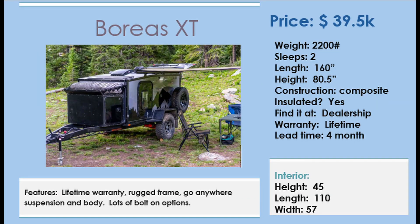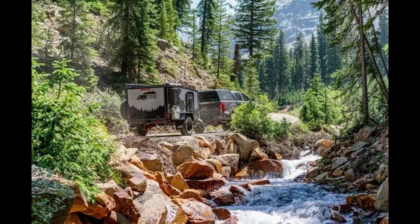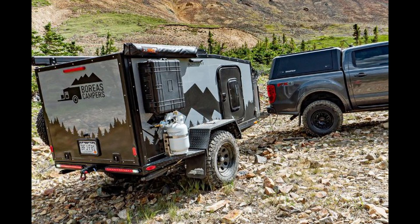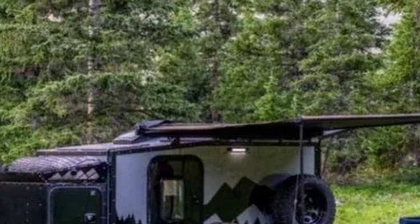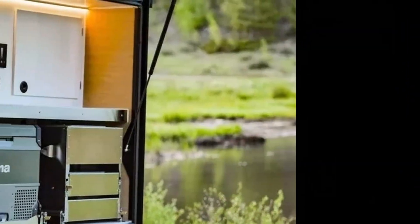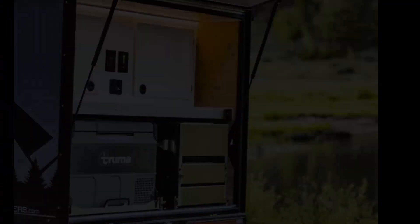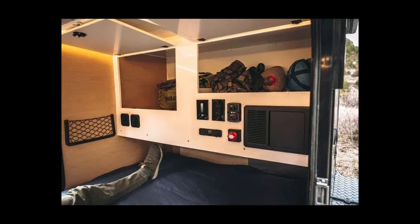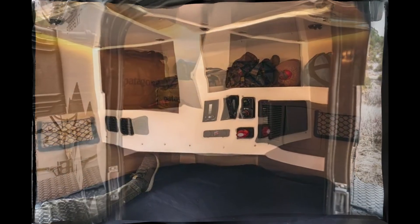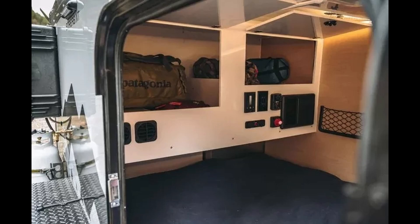The Boreas XT is a no-holds-barred, rugged square drop camper. It's not cheap, but it comes equipped with about everything you'd need to go way off-road and stay there for a while. With no-nonsense styling and an axle-less suspension, along with off-road tires and wheels, it means business. It's low too at 80.5 inches, so it won't slow you down and you can tuck it away in your garage. The warranty is lifetime, so it's no shirker either.